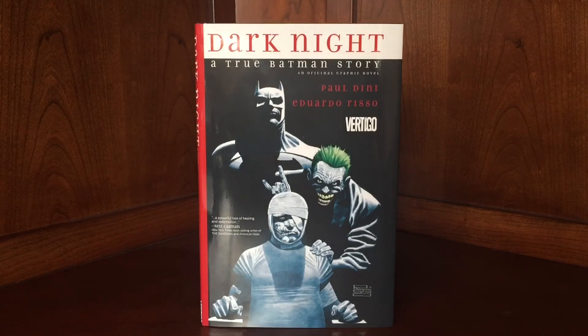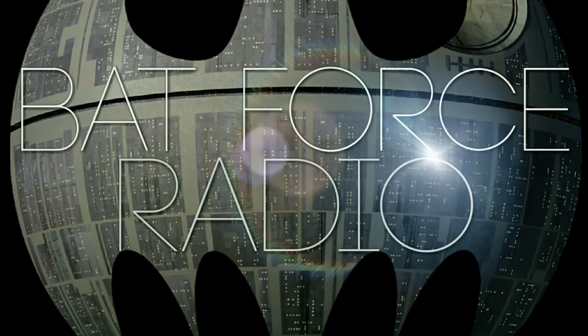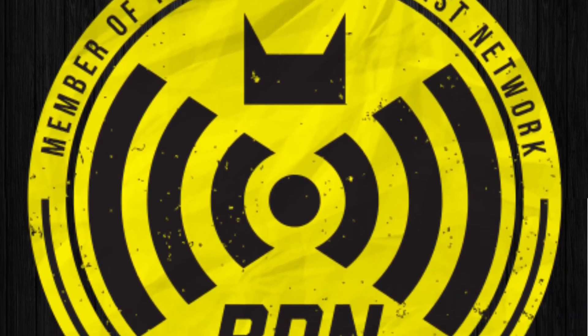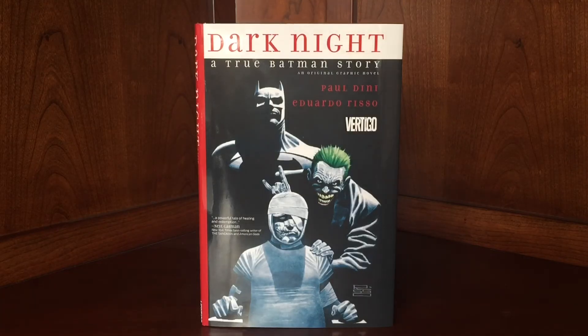Mark Hamill has sung its praises. Kevin Conroy has sung its praises. Neil Gaiman has come out and talked about it. A lot of people are talking about this book — it's going to win some awards for sure and I highly recommend it. I know I normally do figures and stuff like that, but I wanted to spotlight this book because it is so important and so good. Also, the BadForce spoke to Paul Dini and his wife for about two and a half hours on our podcast — I'll link that in the description. He goes into heavy detail about the process of writing the story, and it's definitely worth listening.